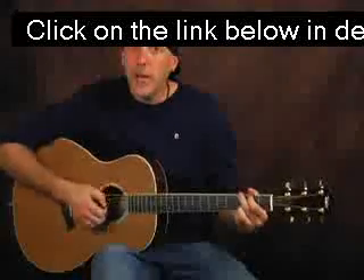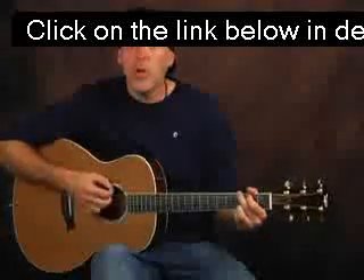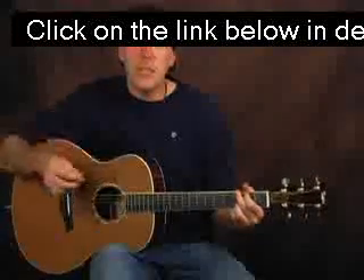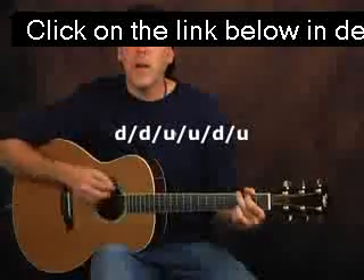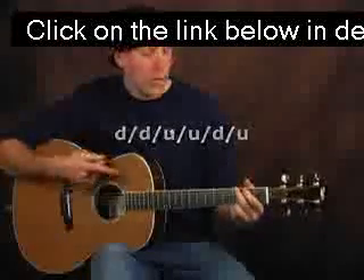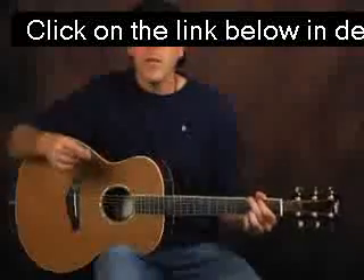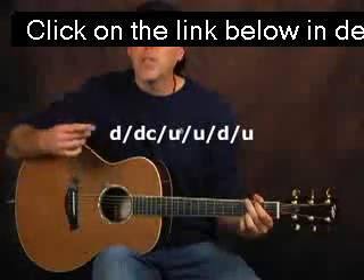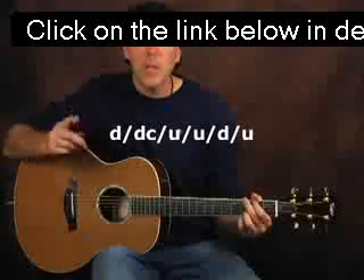Once you get this down — down chuck with a kill — it should be killing everything, and the chuck should be strong. Then let's try it with a strum pattern. Let's use an easy eighth-note feel: down, down, up, up, down, up, down, down, up, up, down. I'm still fingering a G major chord. Let's insert a chuck into that strum at the second down stroke. So it'll be down, down chuck, up, up, down, up. We're just doing one chuck in that pattern — the second one.